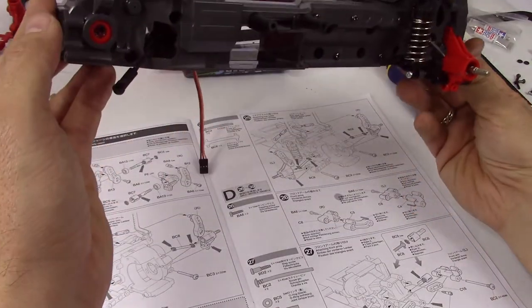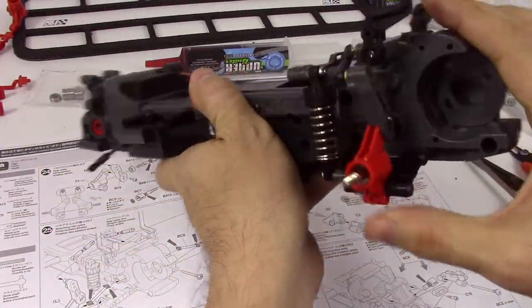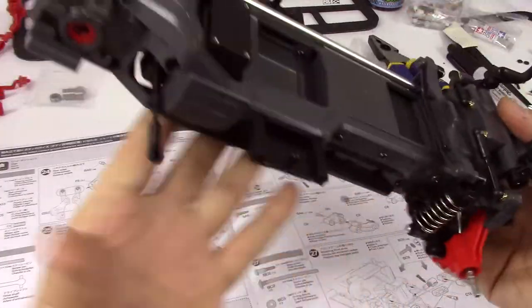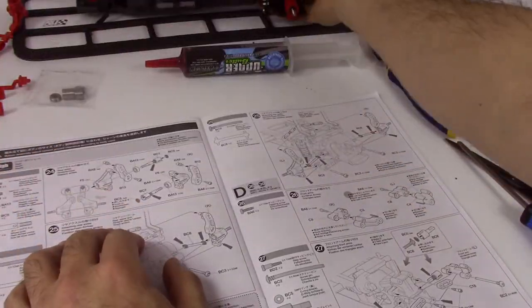We've just finished attaching all the rear drivetrain stuff and suspension. Look at how close that is to the body post. So now we're going to be doing the front suspension, so we're going to set that aside.